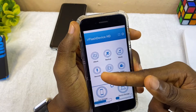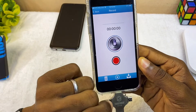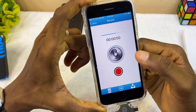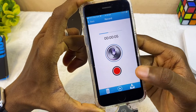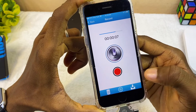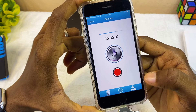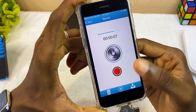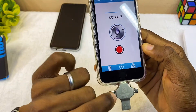If you want to use the recorder, select the Recorder option and you can record directly into the flash drive. When you select it, it starts recording whatever you say. Once you're done, press Pause. Then select the Download icon and it will save the recording directly onto your flash drive.